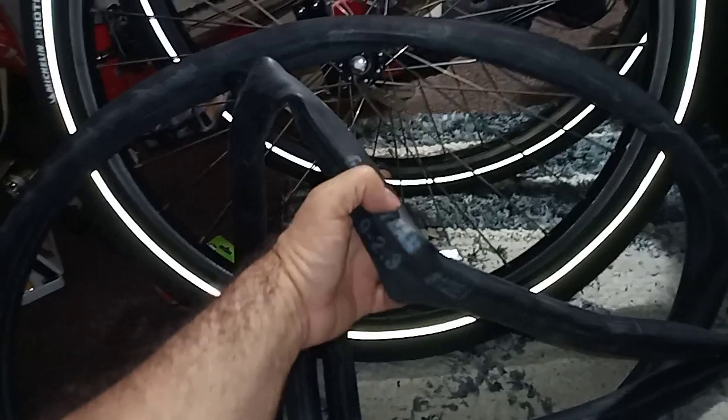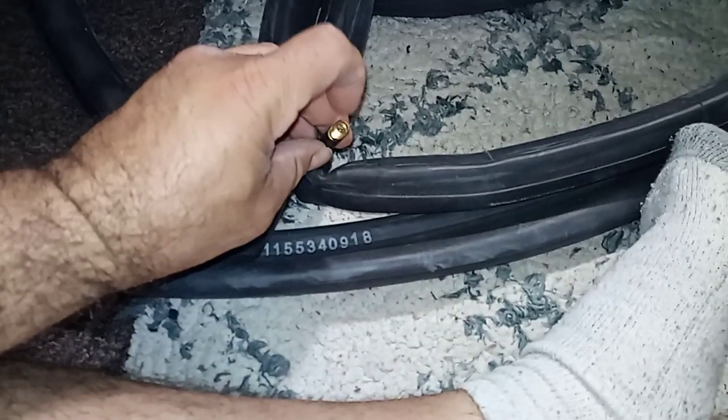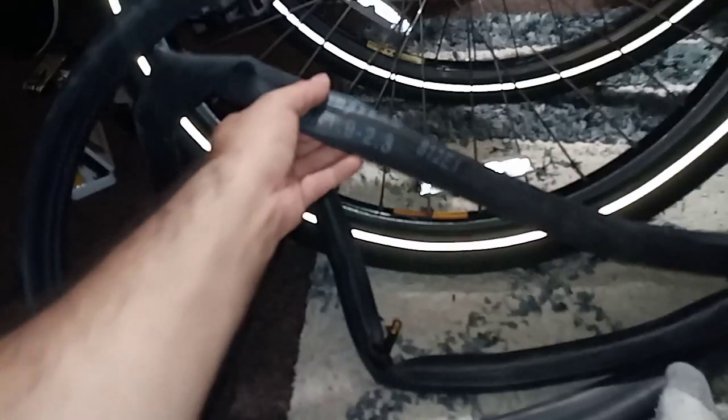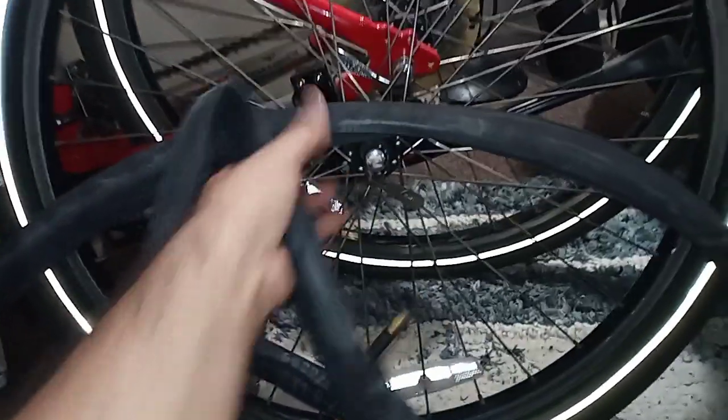The other one kept losing air because of the valve — I changed the core and it was still losing air, so I had to get rid of that one. That's when I bought these a couple of years ago, but they're brand new, so I'm just going to use this one and put it on. Since I don't ride that much anyway, it should hold up pretty well. It's still pretty thick, just not as thick as that old one.